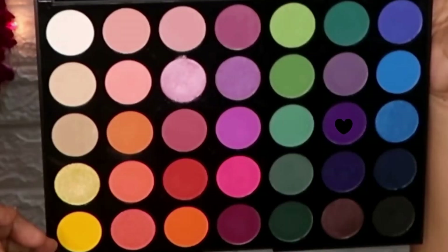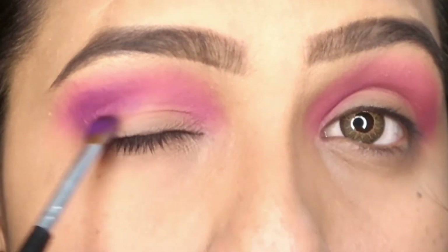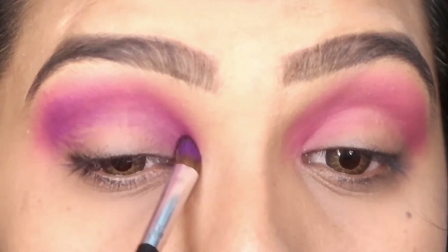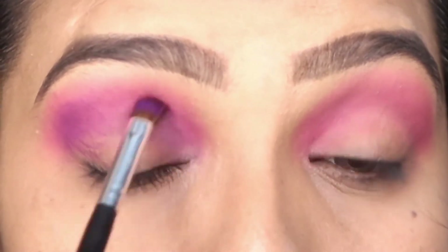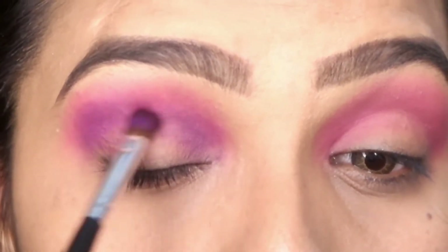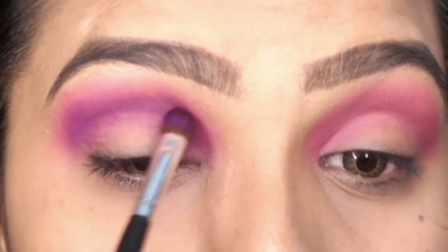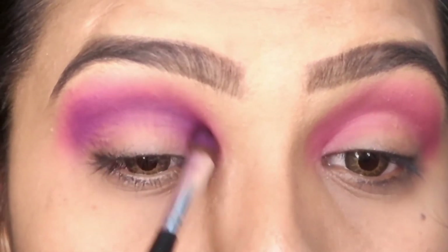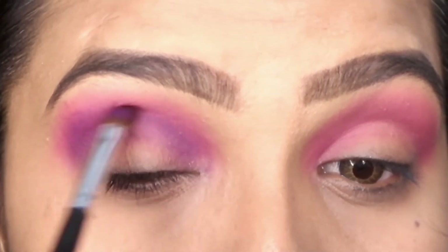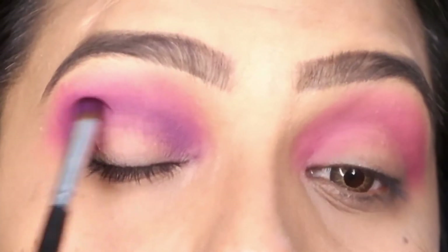Now I have used a dark purple shade and I am applying it on the crease again where I placed the last two eyeshadows. But I am not going to put it on top — I am just applying it on the crease and blending it there. The pink shade and purple shade are also blended into the crease.